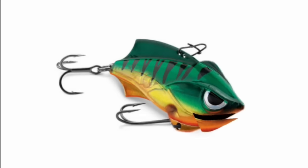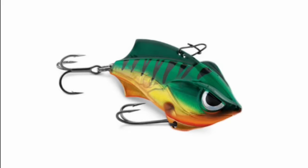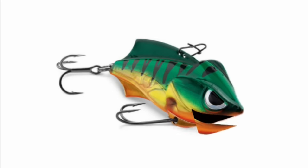Which fish has the worst hair? I don't know. A mullet. What's that got to do with hooks? It had you hooked, didn't it?